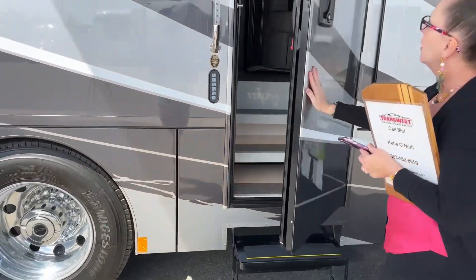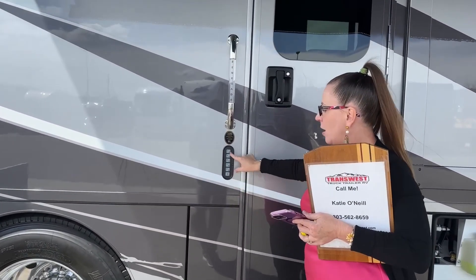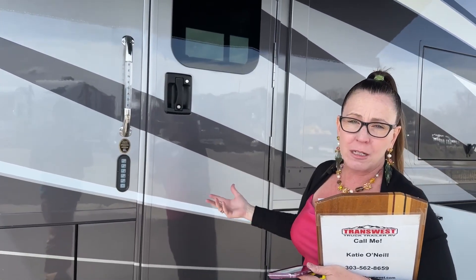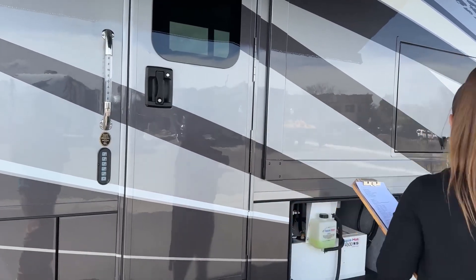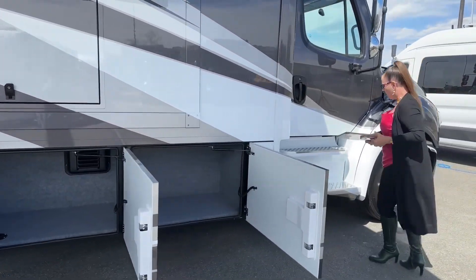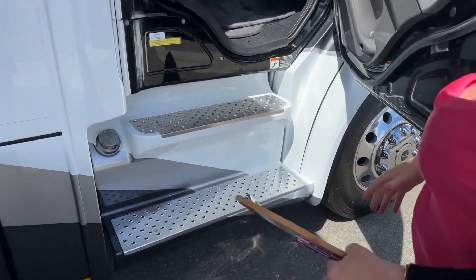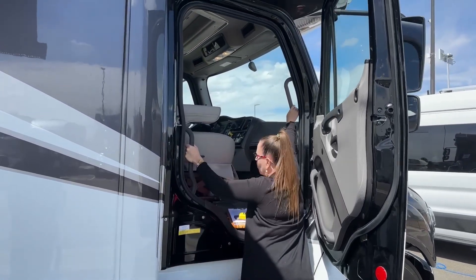Another LE feature worth mentioning — you get the handle, but more importantly, you get the keypad to open your coach. This is a nice feature because then you don't have to bring your keys. You can go out canoeing or paddle boarding without worrying about your keys falling into the water. What does Renegade do better than anybody else? This step plate right here is so grippy — it's such a cool looking step plate into this cab. This M2 106 chassis is so fantastic. Freightliner is so good at making this easy to get into, with all these anchor points.